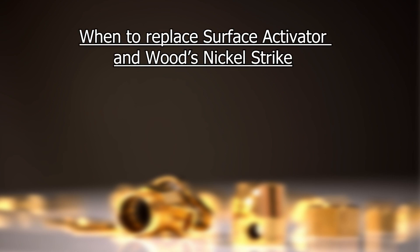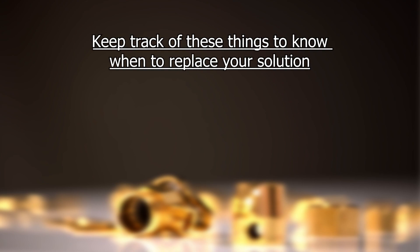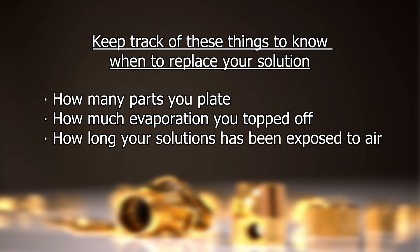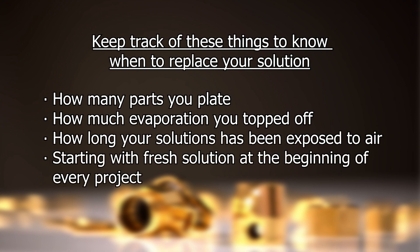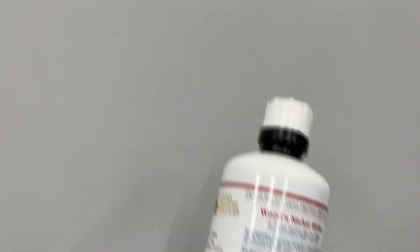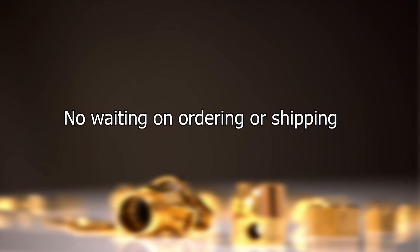For surface activator and Wood's nickel strike, the main clue that it might be time to replace them is if you have problems with adhesion. However, other factors can also cause this same issue. Therefore, we suggest keeping track of how many parts you plated, how much evaporation you've topped off, how long your solution has been exposed to the air, and starting with fresh solution at the beginning of a new project and saving older solution for less critical parts. We also suggest keeping an extra solution on hand, particularly if your current solutions are older. That way, if you begin to have problems, you won't have to wait on ordering and shipping to replace one of your solutions.